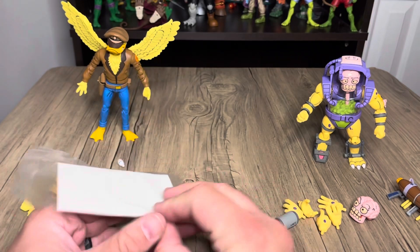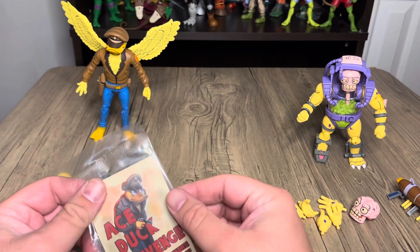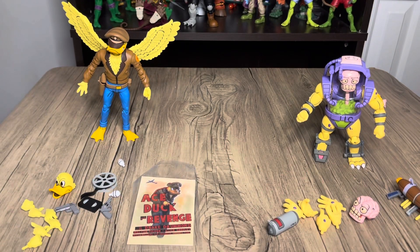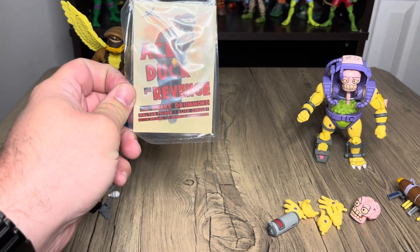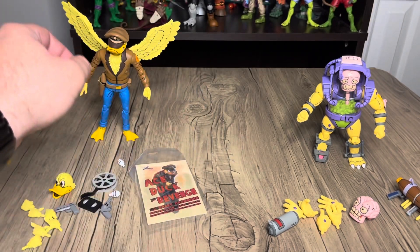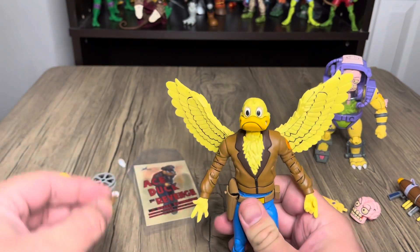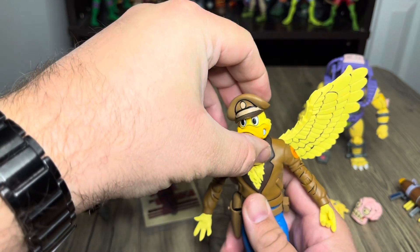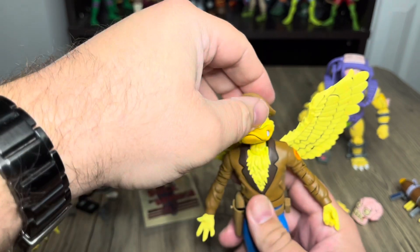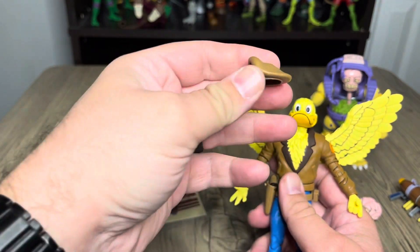I'll start off with Ace Duck. He's got like a little card poster thing — pretty neat. One thing I always forgot: Ace Duck wasn't actually a character on my show; he was a character on the TV show that the turtles watch. So it's like a force movie — Ace Duck Gets Revenge. His hat came off, but if you press down hard enough in the right spot it just stays on there. It pops off so you can see that, which was really good.